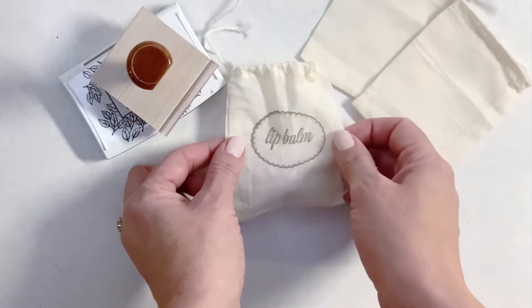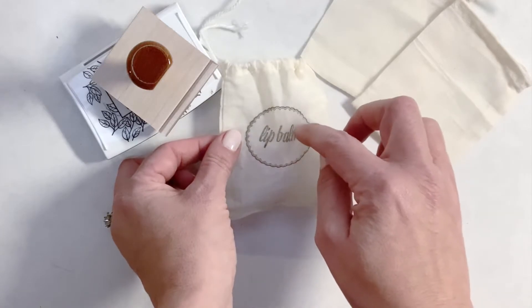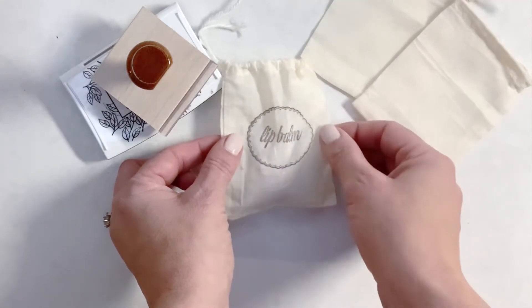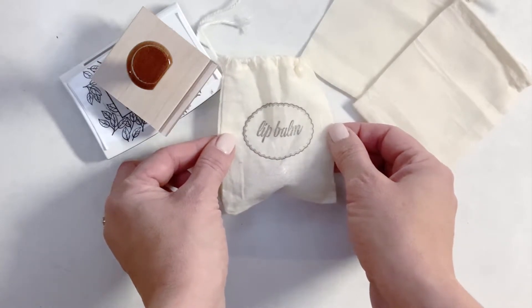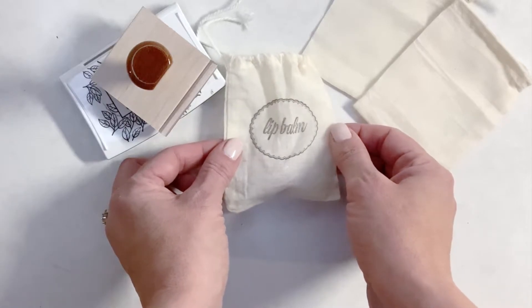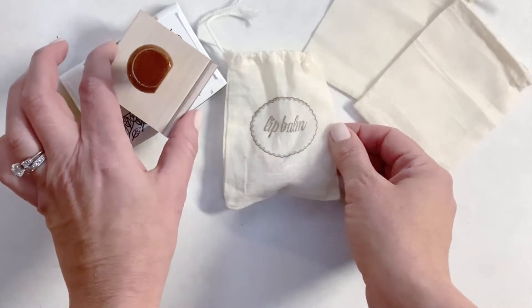I had the rubber stamp made — this was my design and then I sourced to have exactly what I wanted made. However, go to your local craft stores, find stamps that suit your needs, or I can also link some sources to go ahead and have your own designs transferred onto rubber stamp.